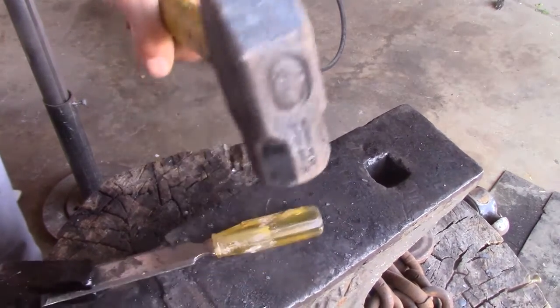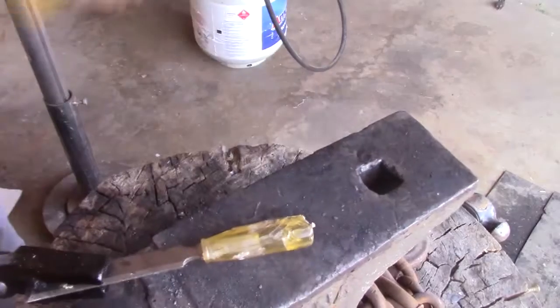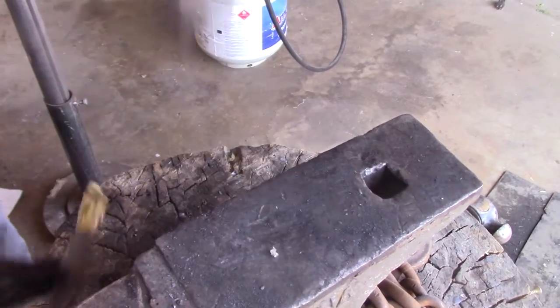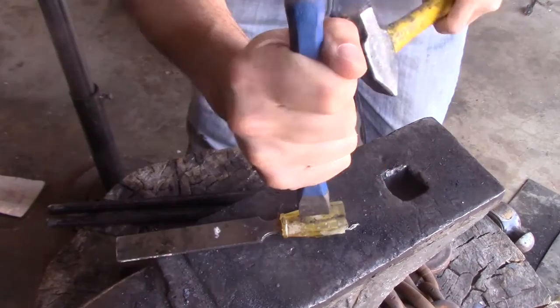First I'm going to get off this plastic handle. It's a lot harder than I thought it would be. I had to use another chisel to get the handle off of this one.